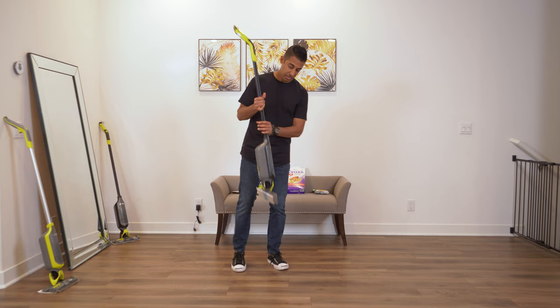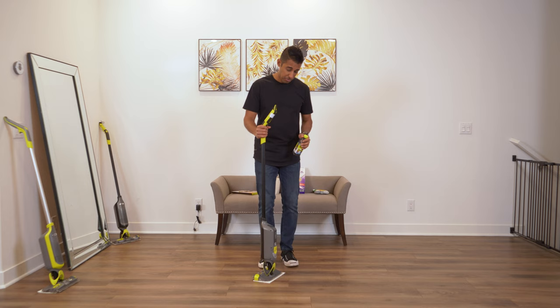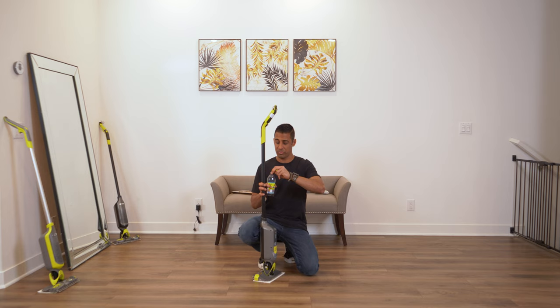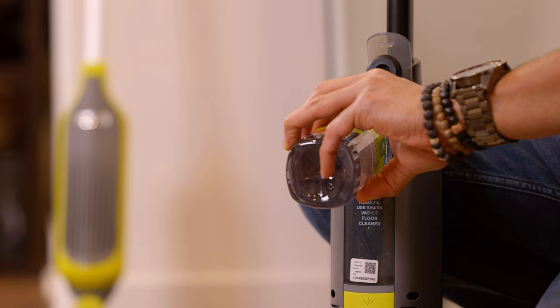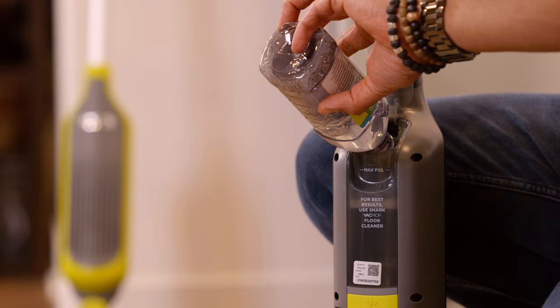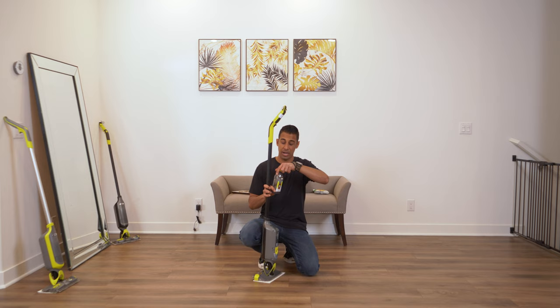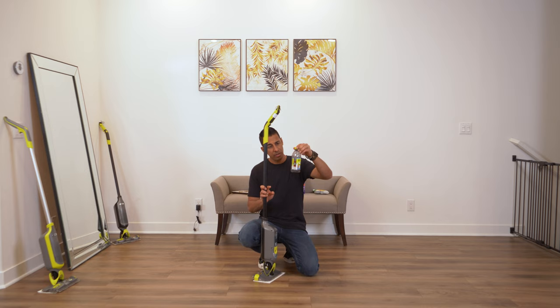The second step is to use the Shark Vac Mop floor cleaning solution. It says not to use any other kind — obviously they want you to use their products — but I think if you have another floor cleaning product that works, I don't see why it would be a problem. So we're going to peel back the film, open this little hatch, and literally pour that entire bottle in there. Snap that closed. I know they sell these in much larger containers — this is just the one that comes with the vac mop when you buy it.